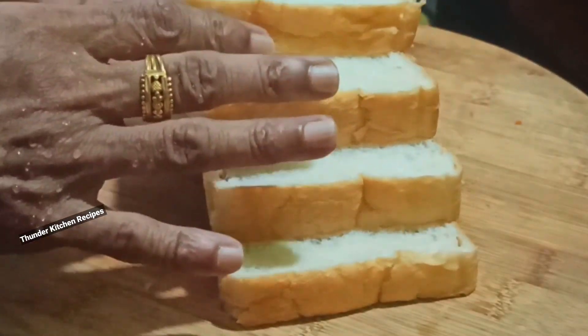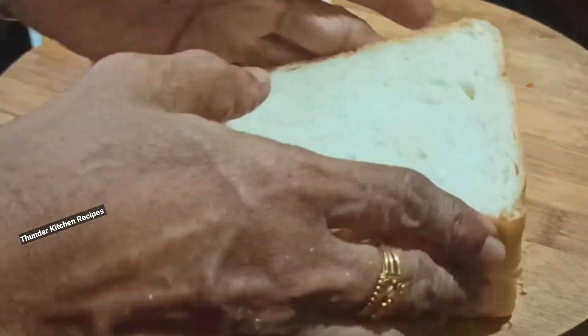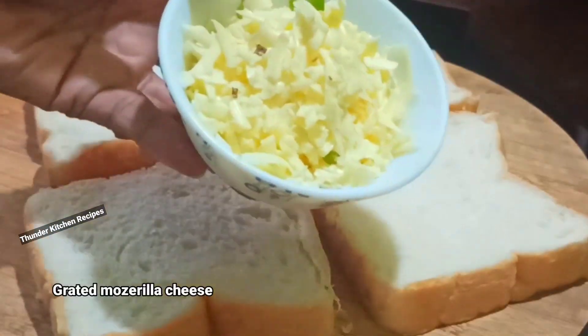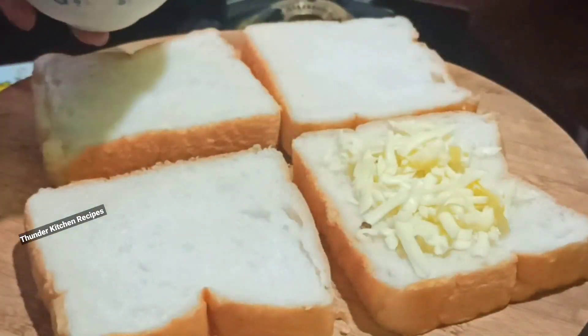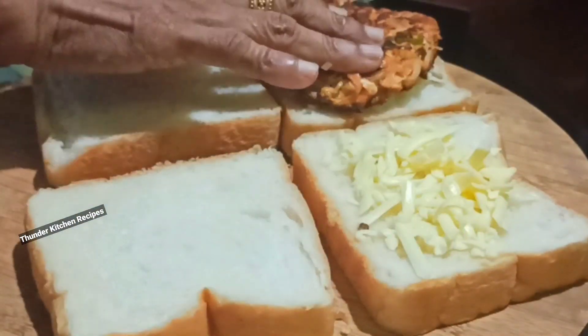I will add 4 slices of bread, then 1–2 slices of bread, then 2 pieces of bread, then 2 slices of bread, and 1 slice of potatoes.